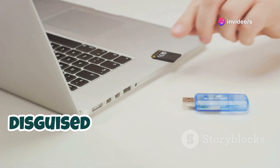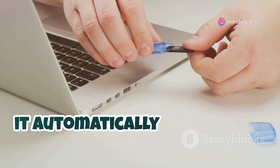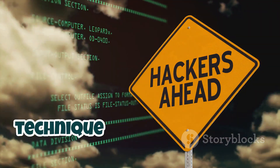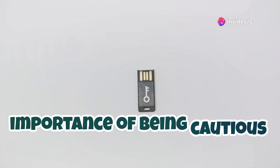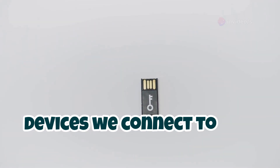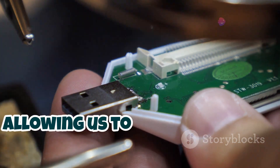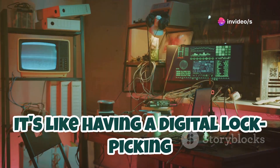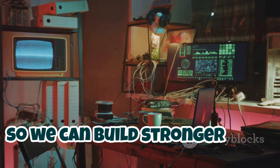Imagine plugging in your Flipper, disguised as a harmless flash drive, into a friend's computer and watching as it automatically types out a message or opens a website. Of course, we would never condone using this technique for any malicious purposes. The goal here is to raise awareness about USB security and to emphasize the importance of being cautious about what devices we connect to our computers. The Flipper Zero, in this case, serves as a valuable educational tool, allowing us to understand and mitigate potential security risks. It's like having a digital lock picking kit — it's not about breaking into houses, it's about understanding how locks work so we can build stronger ones.